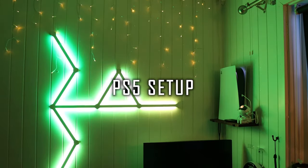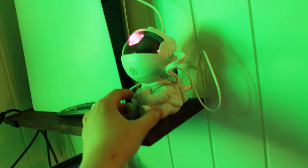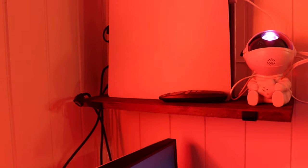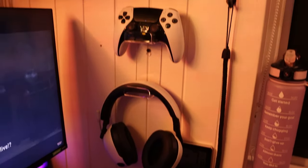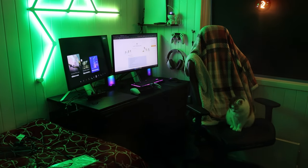Over to the PS5 setup — I have this new shelf, and I have a little astronaut that gives off a galaxy vibe in the ceiling. I got that off Temu. Also the shelves are from Temu. This is the headset that I use, it's the Inzon H9 — comfortable, good, matches the PS5. And this is the controller I use, which is the PS5 Elite controller. I also put up a sort of hanger for the headset and controller, making it look better and keeping stuff off the desk.